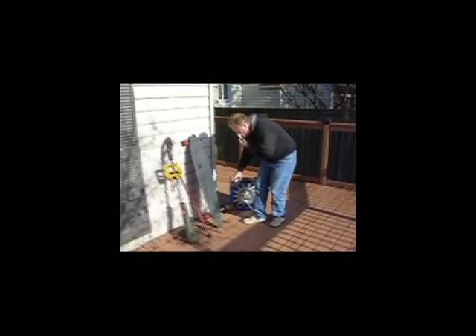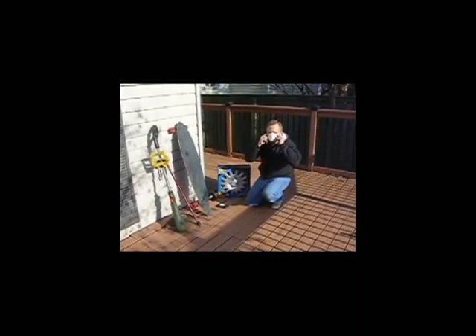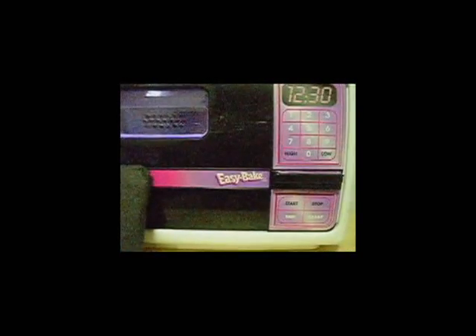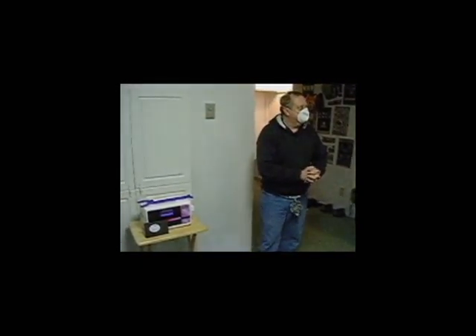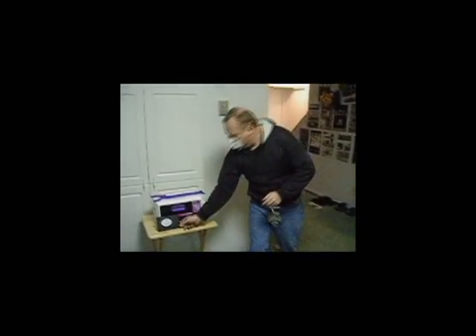But we'll worry about that another time. I think it would be a good time to move inside, and we can check our safety equipment. So, we have moved inside to our underground bunker, and what we're going to be doing is first putting in our airbag.